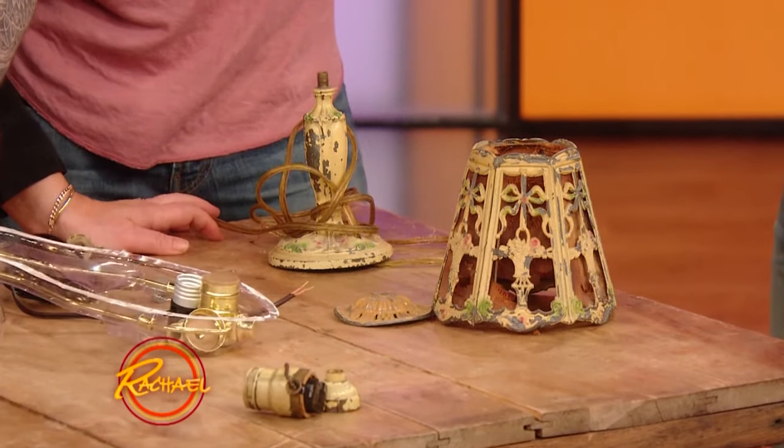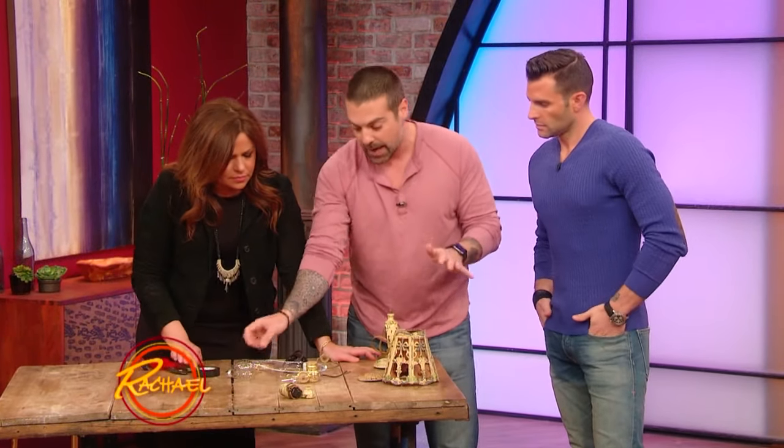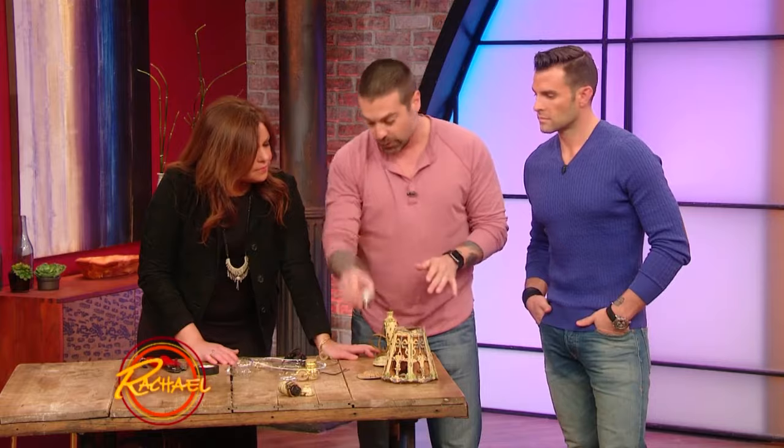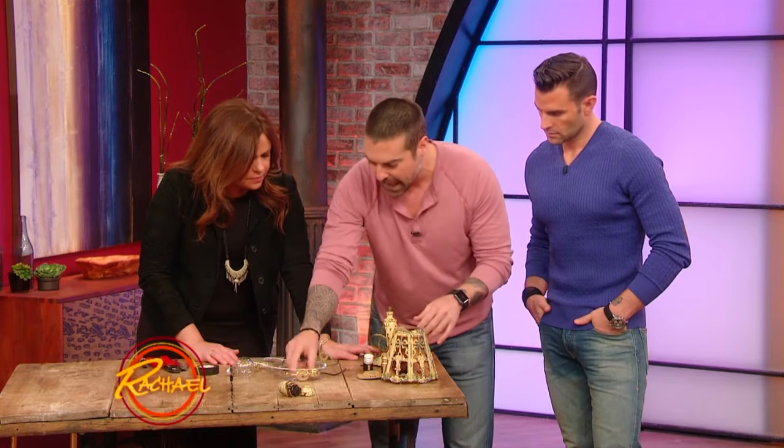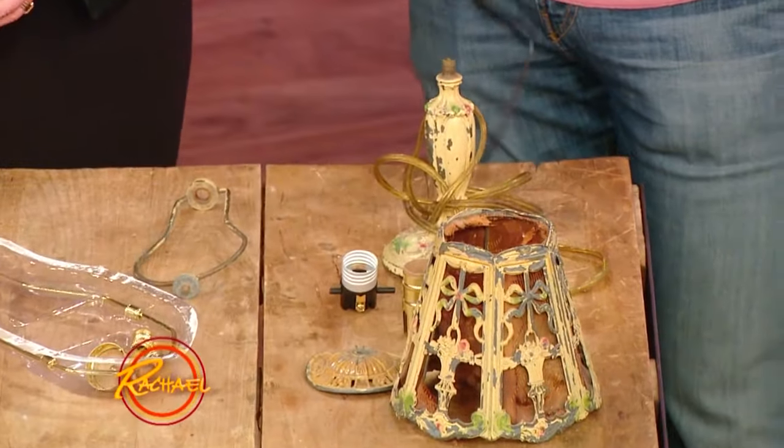We've got a new rewiring light kit. You can get it at any hardware store or online at a lot of different websites. This is where the bulb goes, we've got the cover for that, and then we've got the new wire. This all comes in a little kit — I've done this myself from Ace Hardware.